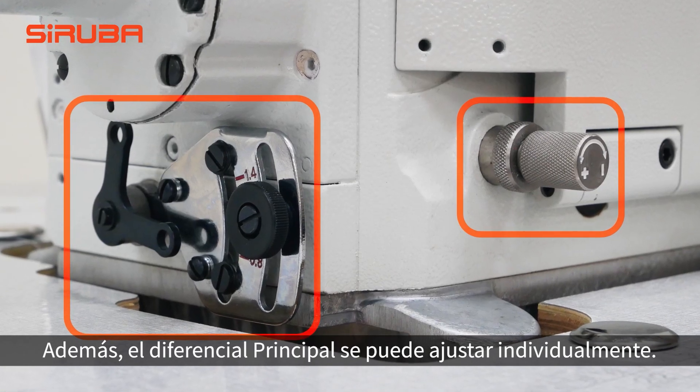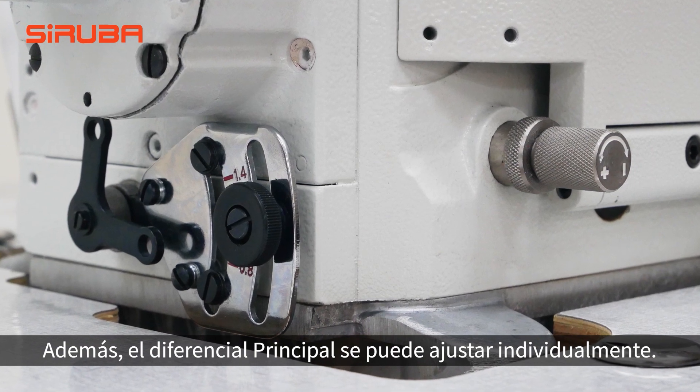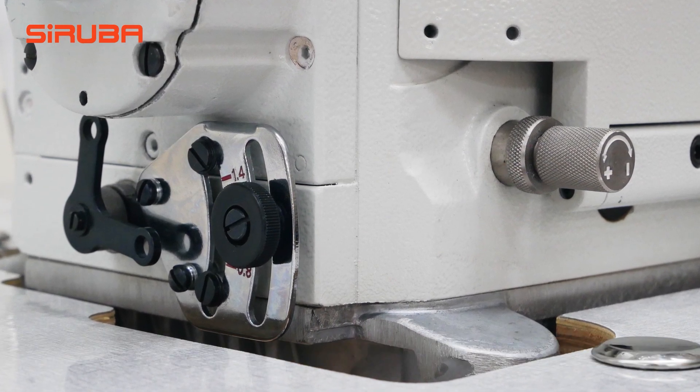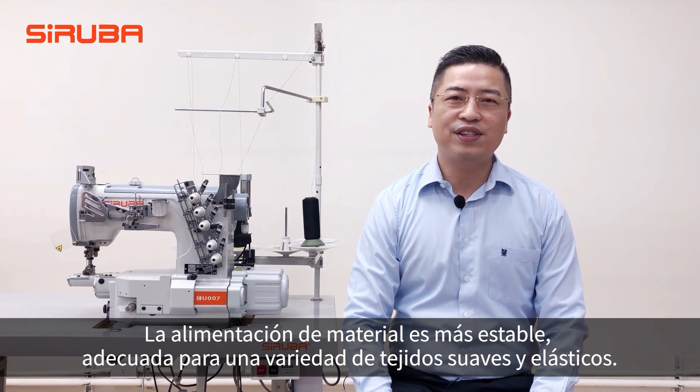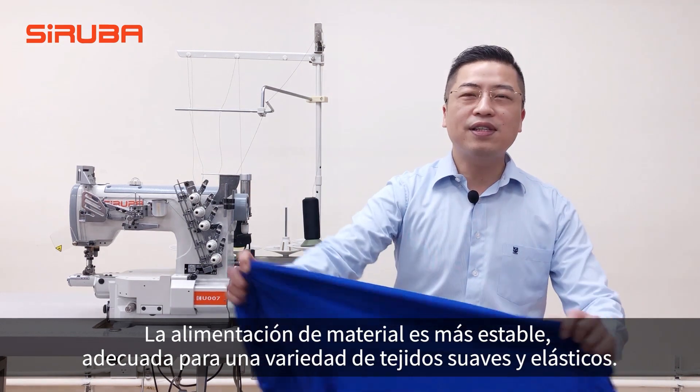Additionally, the main and the differential feed dock ratio can be adjusted individually, providing more stable material feeding suitable for a variety of fabrics, including stretched ones.